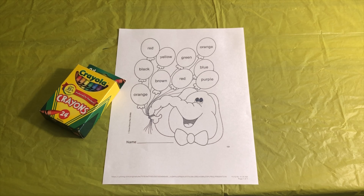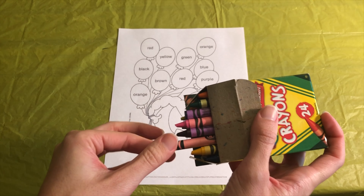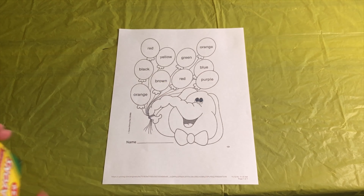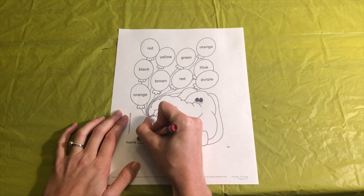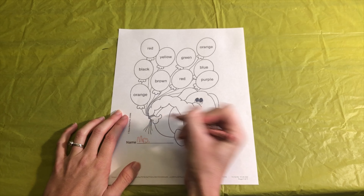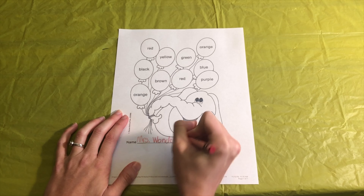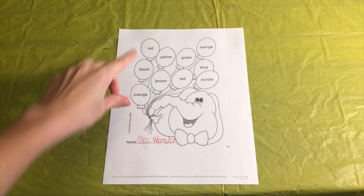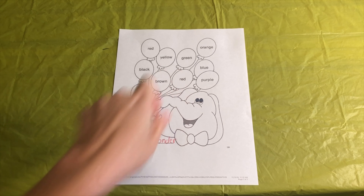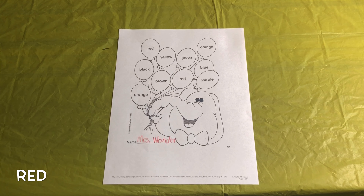Down here it says name and you write your name, so we could go ahead and write our name. I'm going to go ahead and pick out the red crayon — help me find it. That looks like red. There it is — red! Since we're learning about red today, I'm going to use red and I'm going to write an M. Let me get the pointiest side of the crayon. R, S, and a little period for the abbreviation, and W-O-N-D-E-R. I'm going to write my name: Mrs. Wonder. So you can try writing your name there. If you don't know how yet, it's okay. You can try your best or you can have your mommy or daddy write it for you. You know what I just noticed? The red is on here twice! Let's spell the color red. Ready? R-E-D. Spell it with me: R-E-D. Red. That spells red.